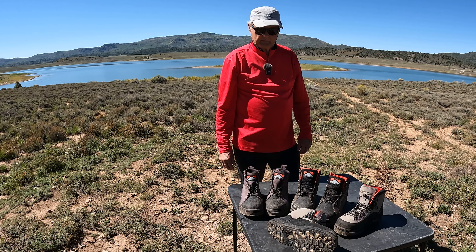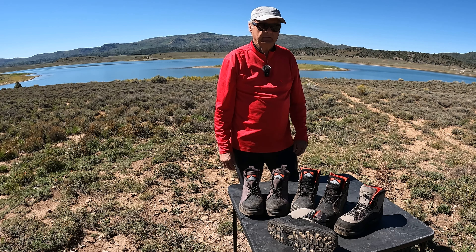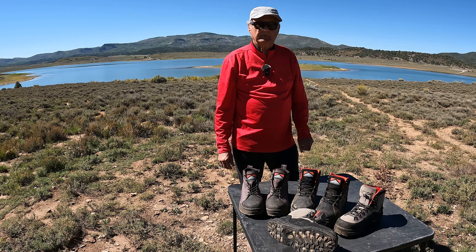Hi, this is Mike with Mike & Rick Outdoors. We're at the Miramonte Reservoir just south of Norwood, Colorado, about September 24th, catching trout — brown trout and rainbow trout.